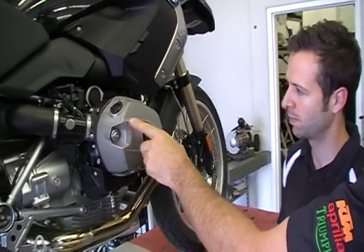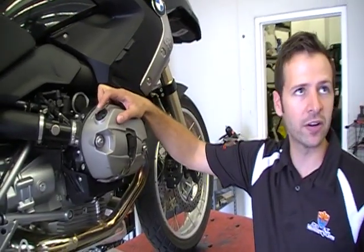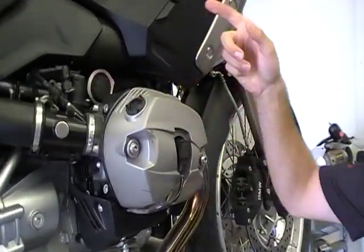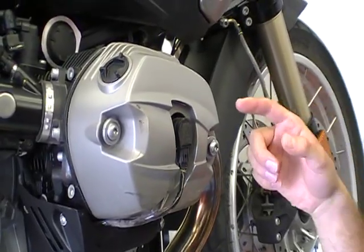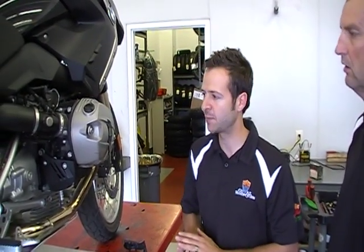Right off the top, it went from four valves to two valves, so that's a little simpler. The oil filler is now on the right-hand side versus the left-hand side. The reason being is because there's a ventilation system now on the left-hand side that goes back into the air box, and that would impede pouring oil down it. So that's been redesigned.